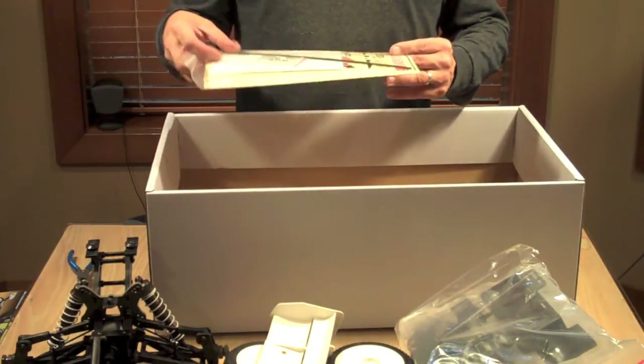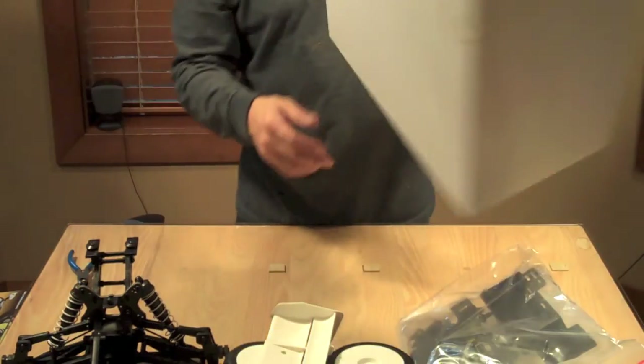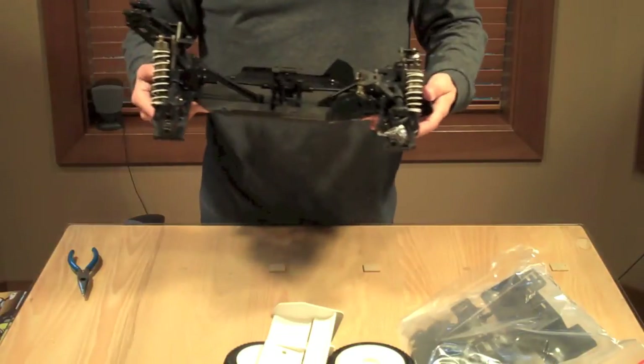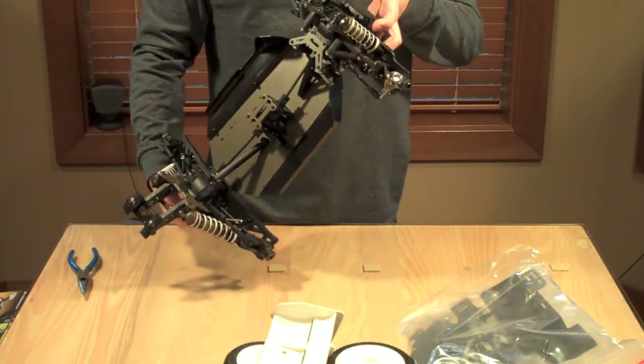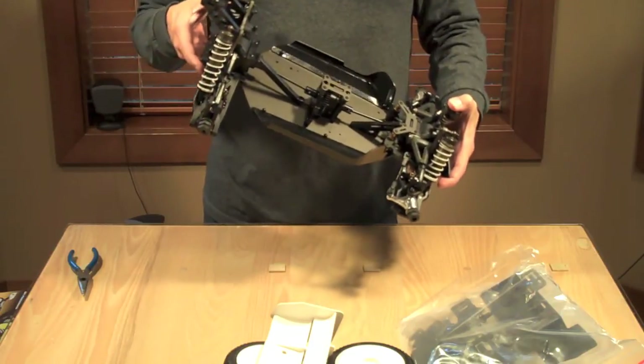We've got stickers, body clips, and tentative parts — nice box. I'm going to keep that box. But basically, here she is. Wow, holy smokes — the shocks are quite a bit bigger than the GTP.